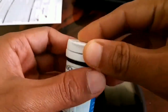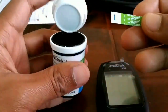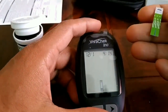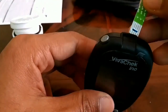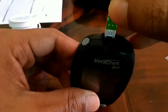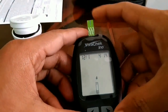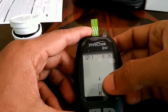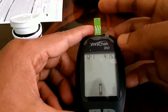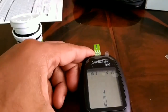In the box you got a strip. Open the box and get one strip out. Once you power on, the device is asking for the strip. Catch the strip like this and just push it inside. As soon as you put the strip in, it gives you a blood signal — on the top you can see blinking blood drops. You need to touch blood to those blinking drops.